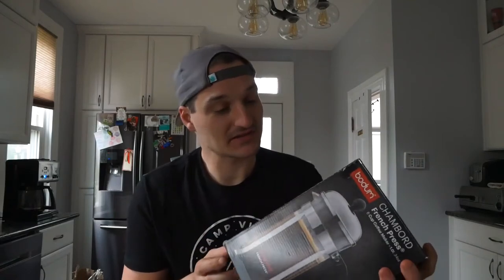I have never made French press coffee before. I've only had French press coffee one time, and it was at the Kona Cafe in Disney World at the Polynesian Resort — probably the best coffee I have ever had, in addition to the Tonga toast. If you're ever at the Kona Cafe, you have to try it. It is fantastic, so I'm really excited to test this out.